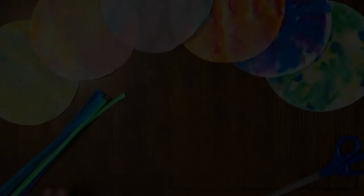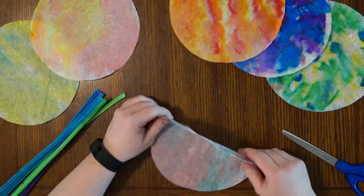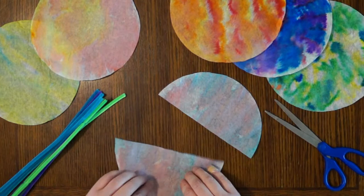Now it's time to take our colorful filters and turn them into dragonflies. Take one of your filters and fold it in half, then cut it into two equal parts. Take the curvy end and fold it up to make a straight line so that you have a narrow rectangle. Do that on both sides.